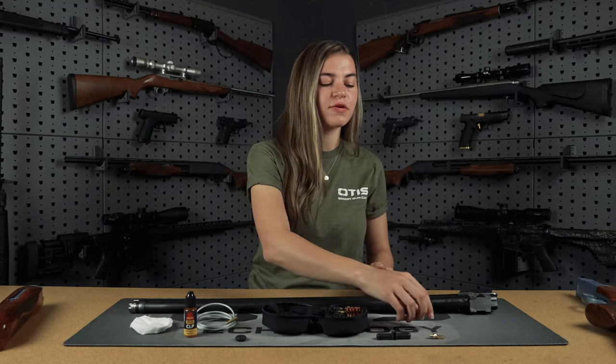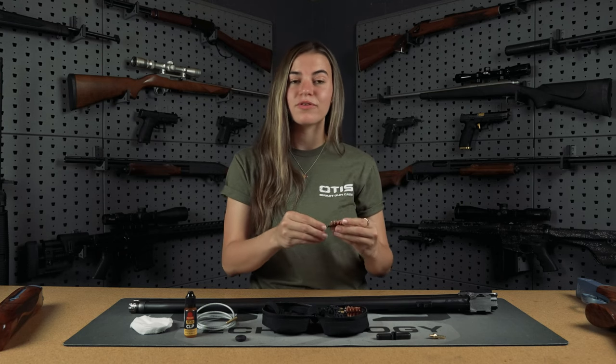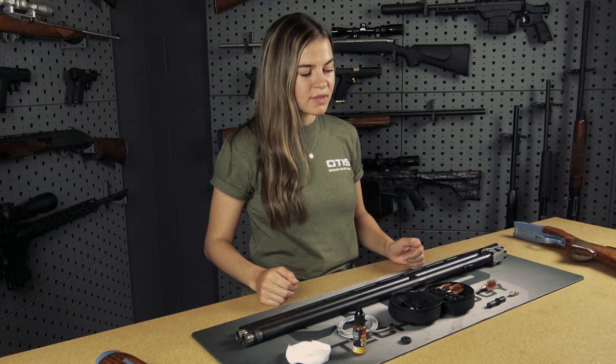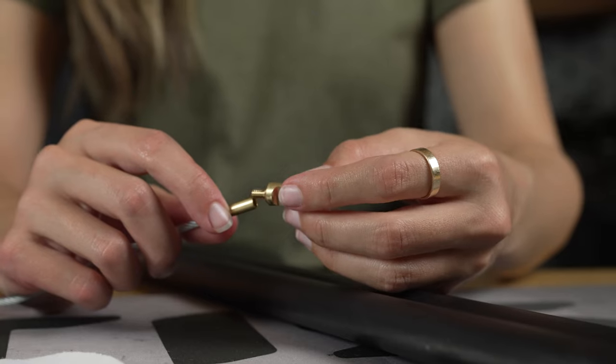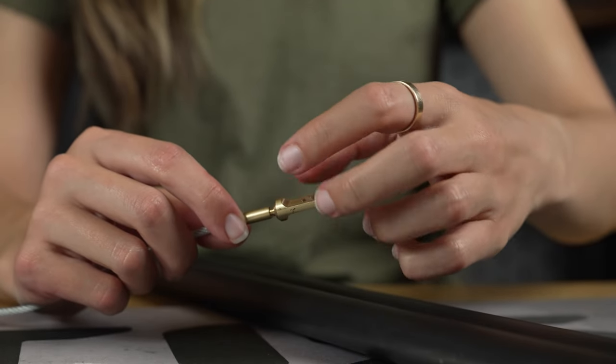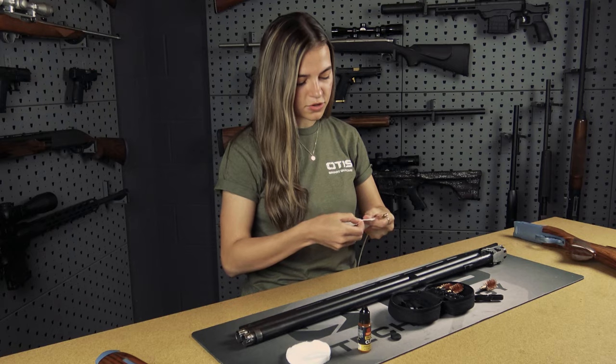To ensure you have the proper gauge of bronze brush, you can reference the stem of the brush. This one indicates 12 gauge, so we're good to go. The first step is to thread on your slotted tip.